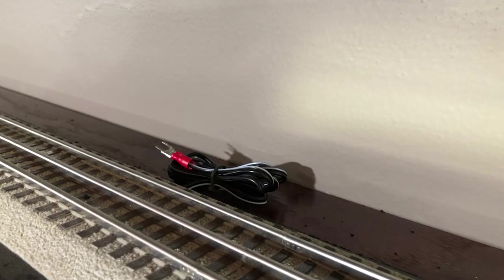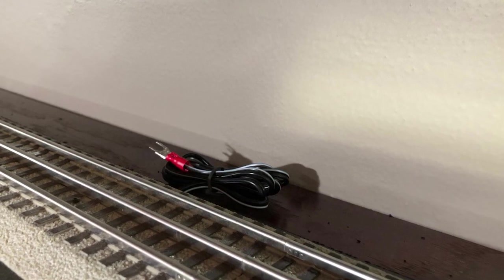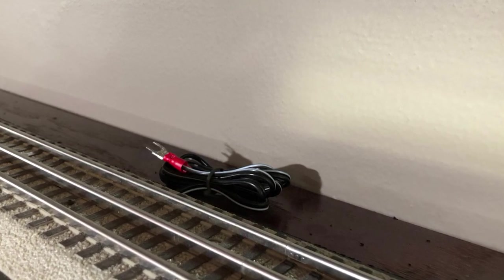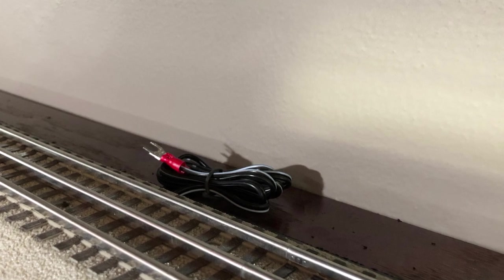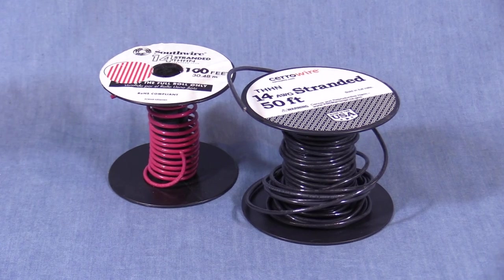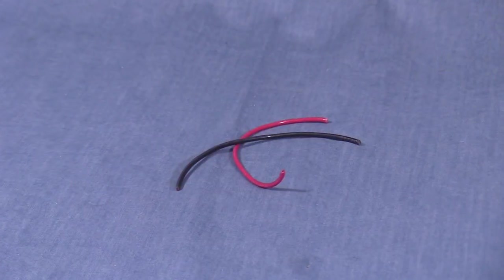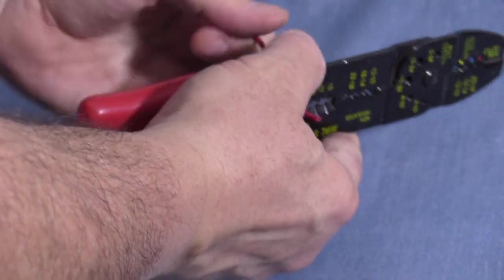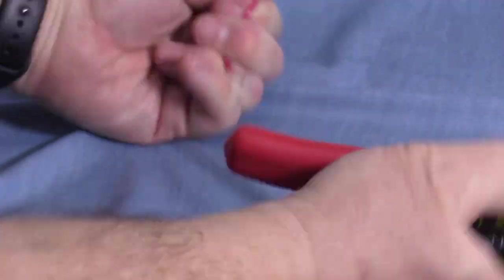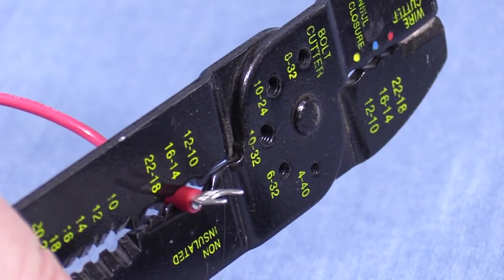I also installed a second terminal track on the opposite side of the room. For now, I'm going to leave this terminal track disconnected, but if I end up having issues with voltage drop, the fork connectors will make it easy to run another pair of wires around the room. I'm using red and black 14 gauge stranded wire to make my connections. The red wire is for the center rail. I've cut two short lengths of wire. Using my combination wire stripper and crimper tool, I'll strip the insulation from both ends and crimp a fork connector on one end of each wire.